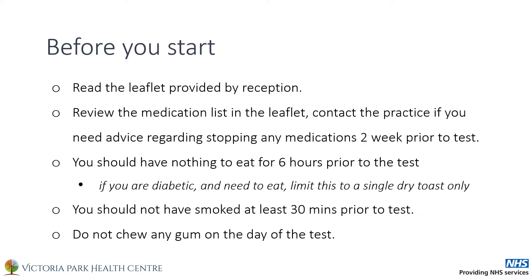Before you start, please carefully read the leaflet provided by reception. It is important you follow the points here as they may affect your test result. Review the medications to avoid in the leaflet. You should not have taken any of these medications in the two weeks prior to the test. Please contact the practice if you are taking these medications and need guidance on stopping them.